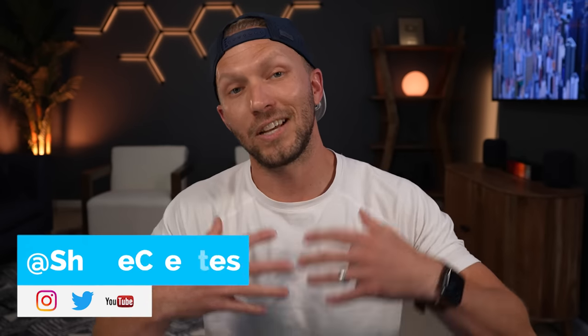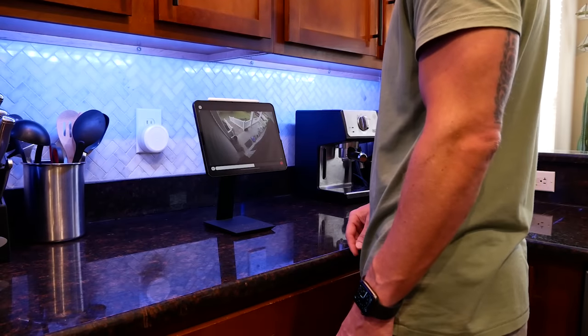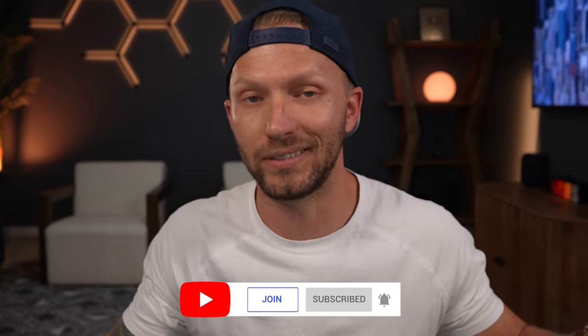What's up guys, my name is Shane, and this channel is all about building an easy Apple Home smart home with new videos and live streams every week. So if you're into building a smart home as well, be sure to hit that subscribe button and turn on notifications so you don't miss anything.